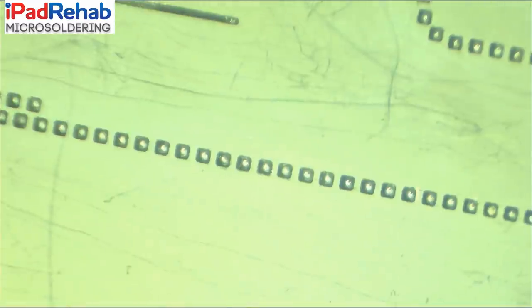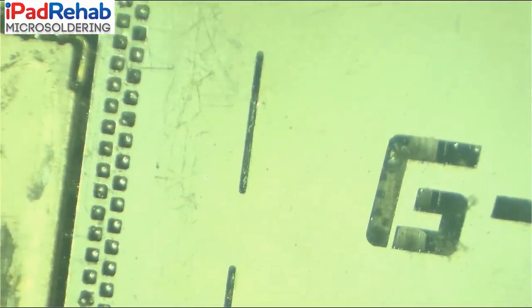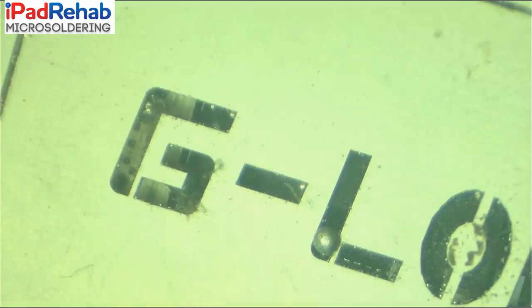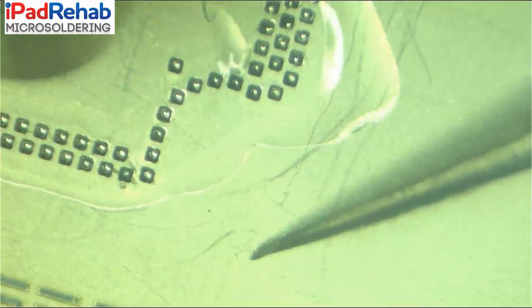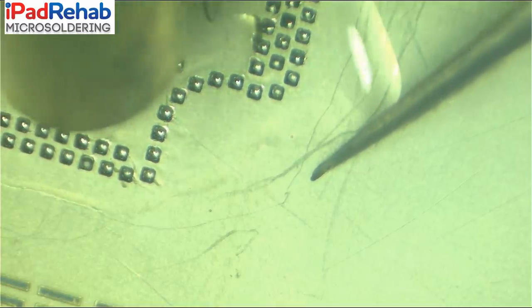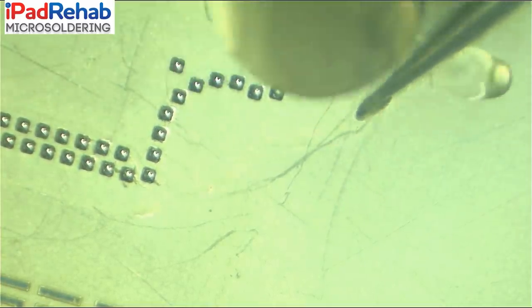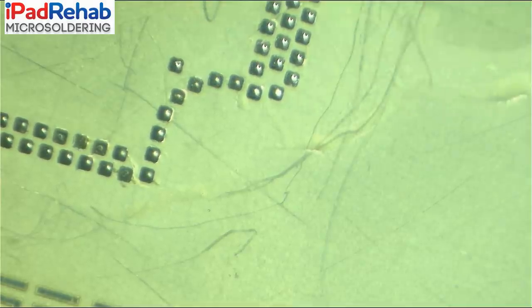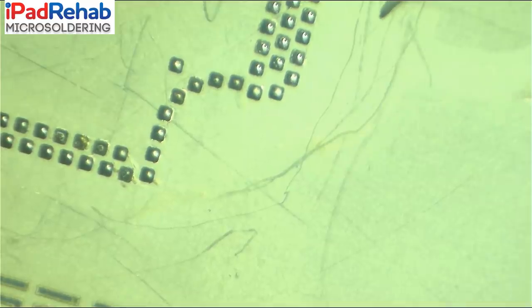There we go — all the way around. We've made balls everywhere. Some of the balls are stuck up in the stencil, but now we can be more aggressive with the heat and add a little bit of flux. The flux at the beginning would have gotten us into trouble — we would have had big slides underneath the stencil — but now we can get away with it.